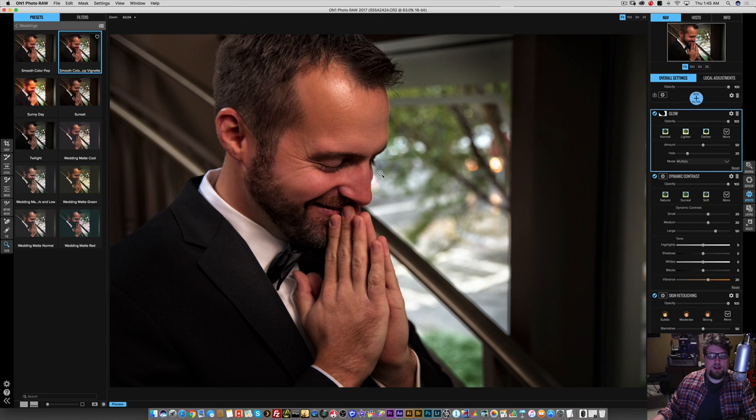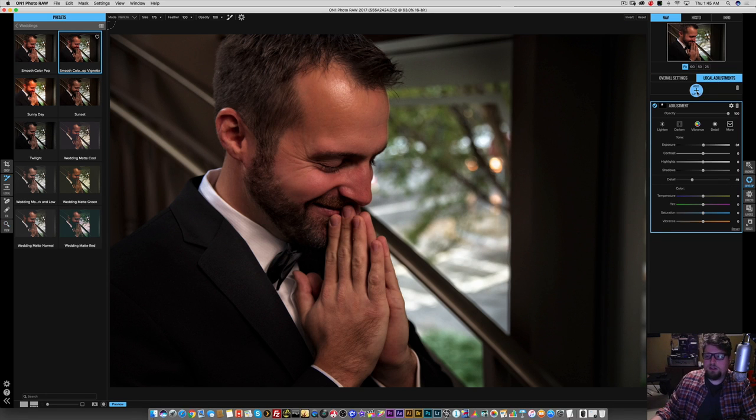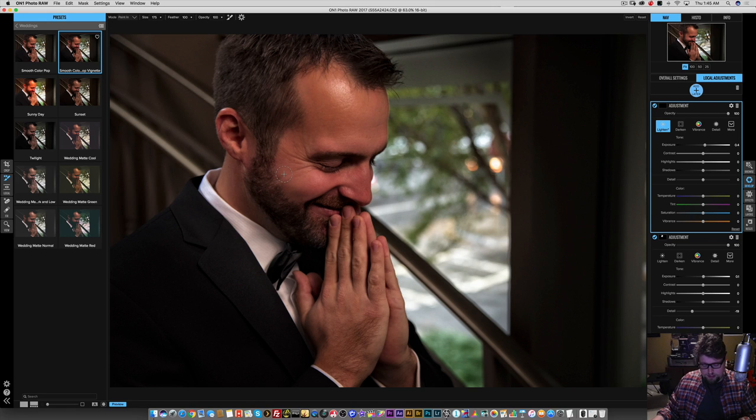I just made my mind up on something — I want to go back and lower the exposure a bit, because this is kind of an intimate moment. Let's go back to the local adjustments and add a layer. I want to just add some exposure to his face — just his face, and maybe a tad bit of the surrounding areas. There are little splashes of light here and there. The nice part about this is you can use the opacity with these layers, so let's ease it in with the opacity slider.